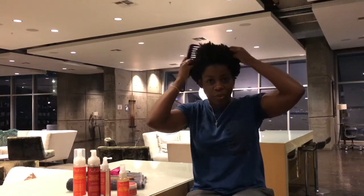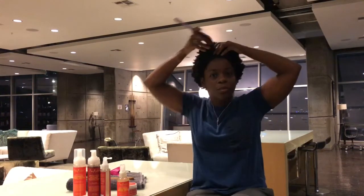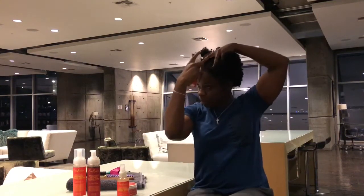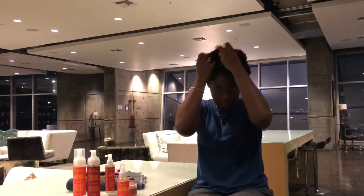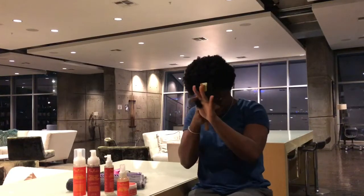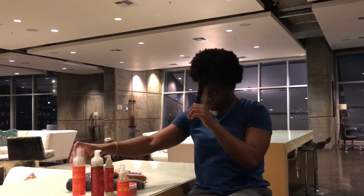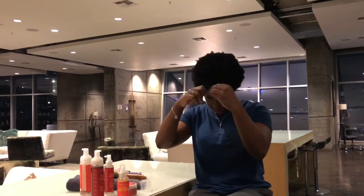Let's go ahead and get started. I'll do a couple braids in the front on camera, then go off-camera to finish the rest, and come back for the takedowns so you can see my braids and the volume they give me. I'm going to start with the root lifting spray to see if it gives my braids more volume. I'll detangle and then hit it with the mousse — not sure how much is enough.